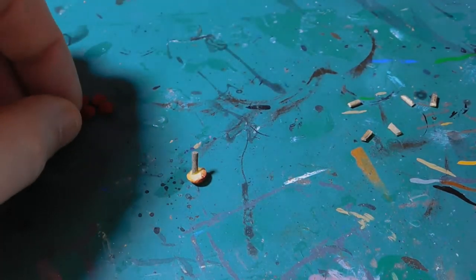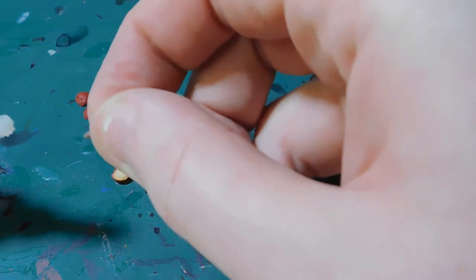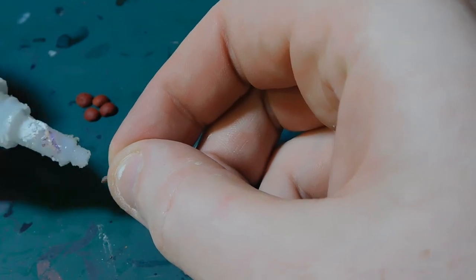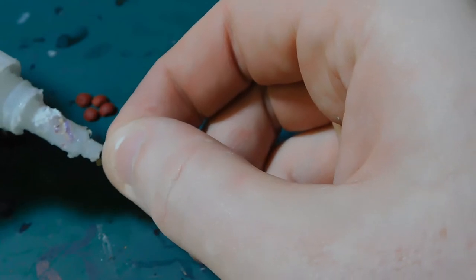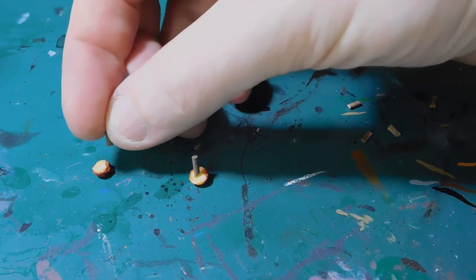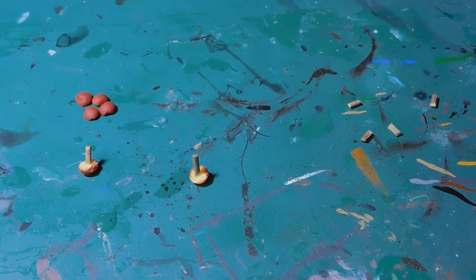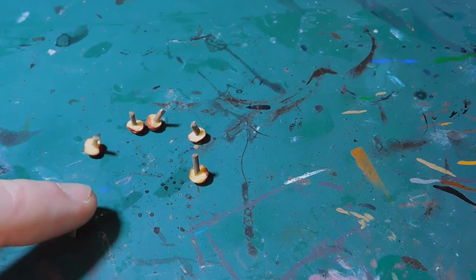It doesn't need to be too straight or particularly neat as long as the cap is essentially on the mushroom. You can do it slightly differently — just depends what works for your hands. For me it's a little bit give and take, sometimes putting the glue on the bottom of the cocktail stick instead. When you've done them all you've got something that looks like this.